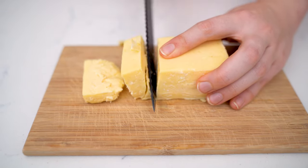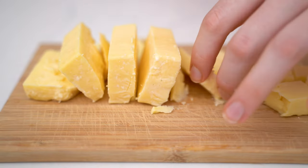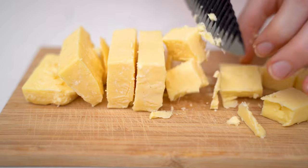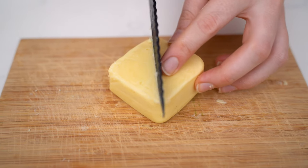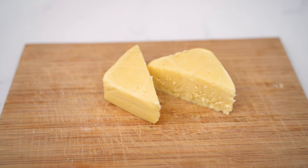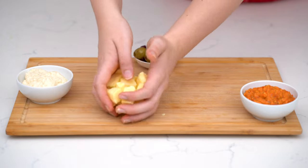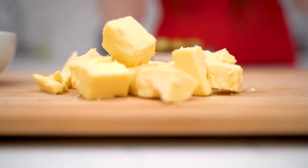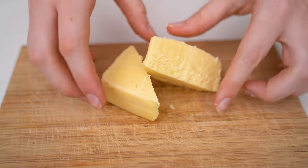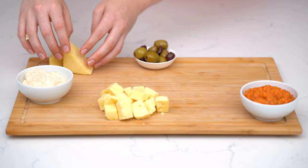I like chopping my vintage cheddar into cubes or little rectangles. Then I'm going to take my softer Mercy Valley cheese, cut it in half into little triangles, and then I'm going to keep my brie whole. So we've got some squares, triangles and circles. I like putting my cheeses irregularly on the board but kind of equally spaced, like I did with the little bowls.